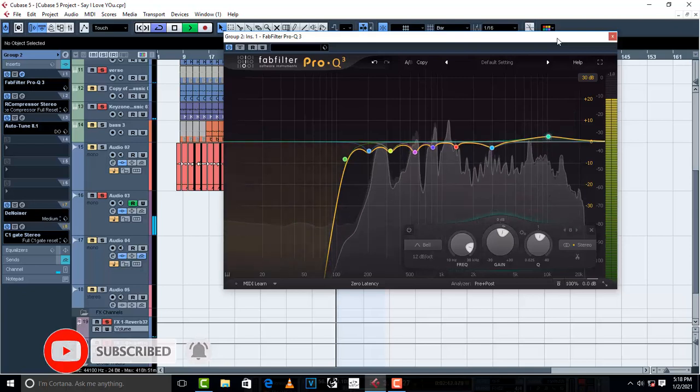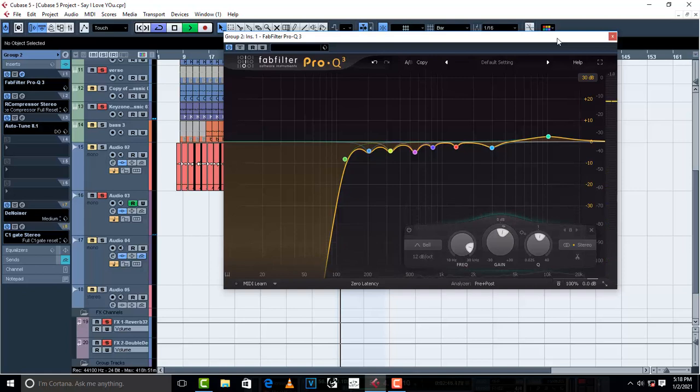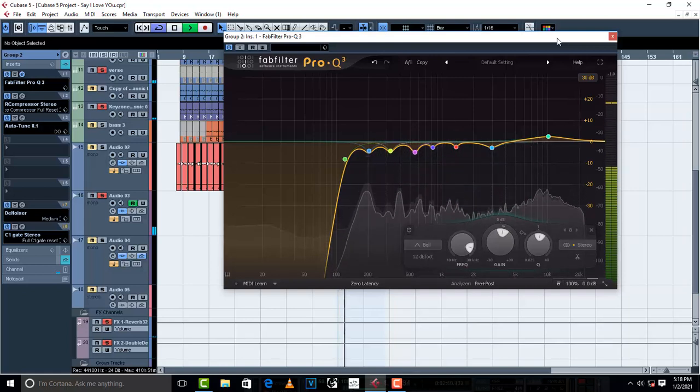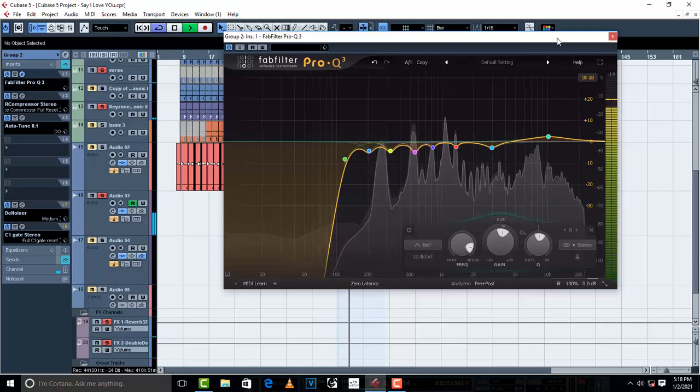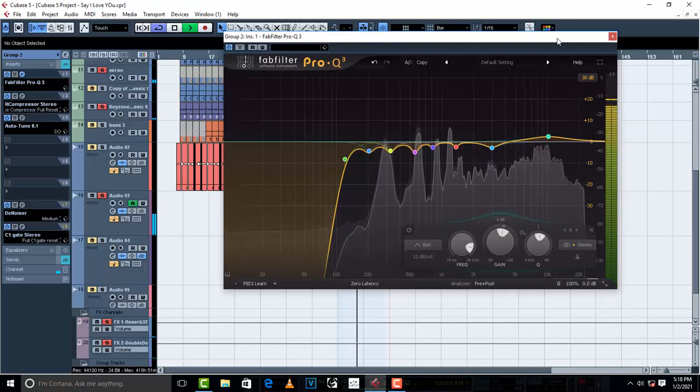[Final vocal playback after 10kHz boost]: 'You got the keys to my heart and I have yours, the only one who knows the password is you. We have created our own world — when nothing else matters, you pray for me and that's what makes me strong.'